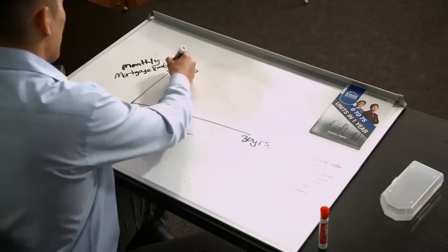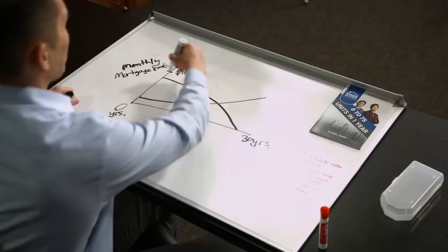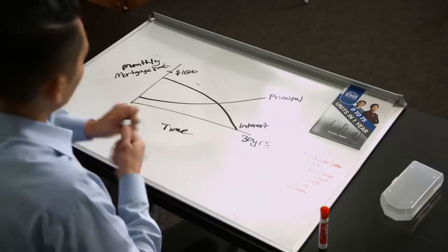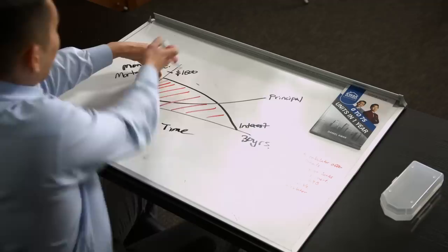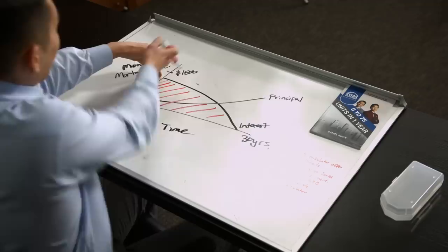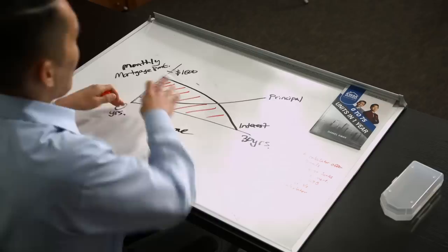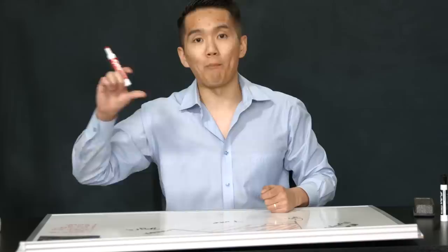The downward curve you see here represents the amount of interest you're going to pay over 30 years. The upward curve represents the principal payment. Notice that out of your $1,500 monthly payment, approximately $1,200 in the beginning of your mortgage goes towards interest first. You're essentially paying the bank their fee to borrow the money upfront — they get paid first. Then towards the 30-year mark, you start paying off your actual principal balance. The faster we pay off our principal, the faster we build equity and wealth and become debt-free.